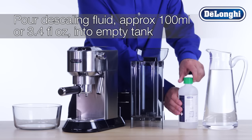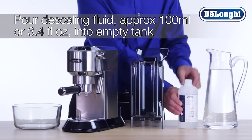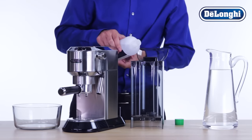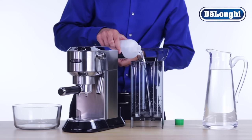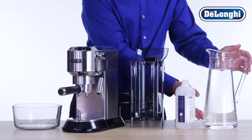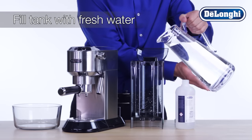Pour one dose of DeLonghi descaling fluid into the empty water tank. Then fill the tank with fresh water and allow the solution to mix.